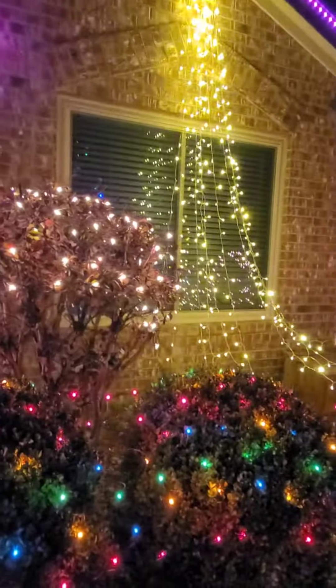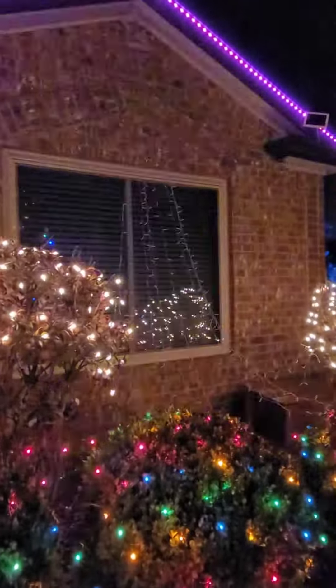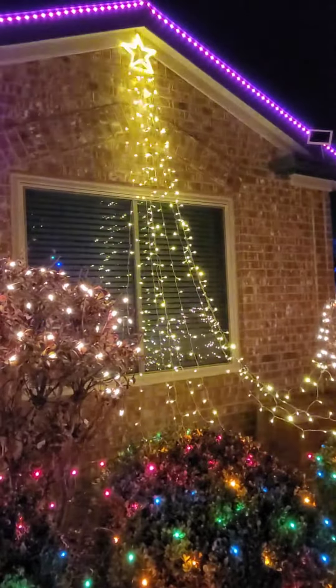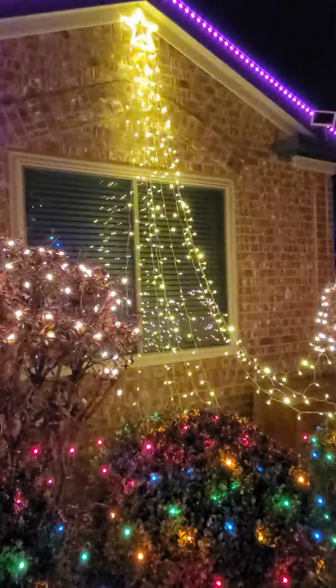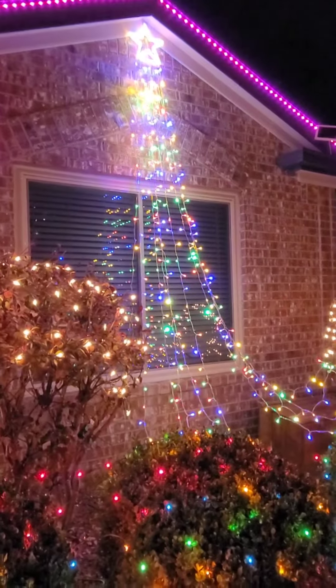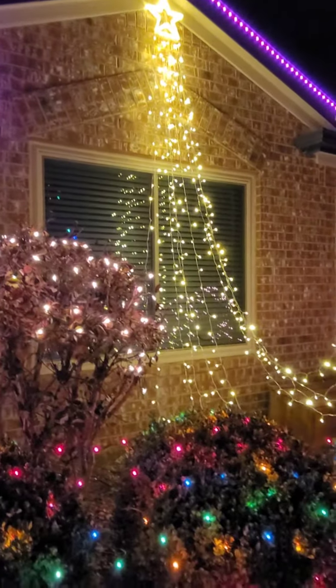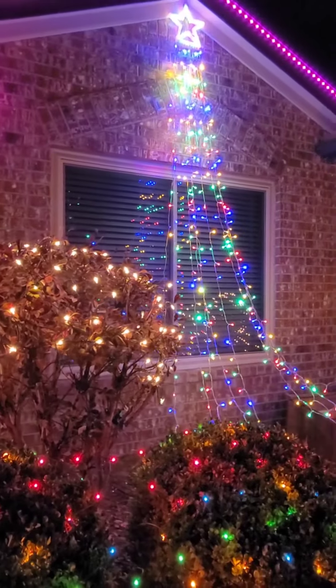It has a timer that you can choose either 6 hours or 8 hours on. It offers the warm white light or the multi-color, and it has 4 brightness settings: 25, 50, 75, or 100%. This is a beautiful display.